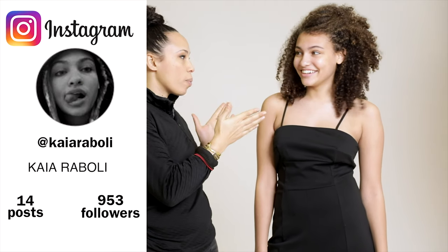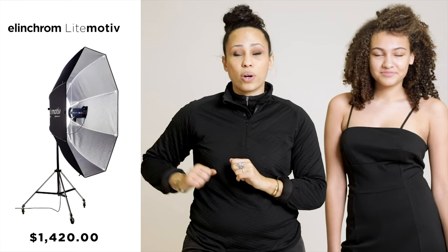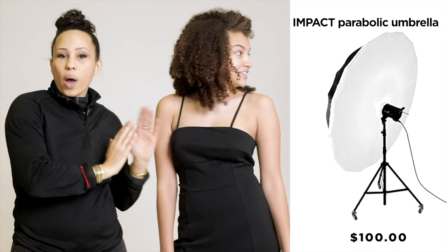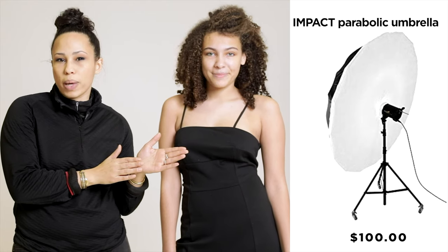I'm Dio Goodrich and welcome back to my YouTube channel that's all about helping you master photography. Today I'm joined by the amazing Kaya Ruboli, a young, talented, amazing, wonderful model who's going to help us discern whether or not you should be paying $1,400 for the Elinchrom light modifier versus the $100 you could spend on the Impact parabolic umbrella and diffusion panels.